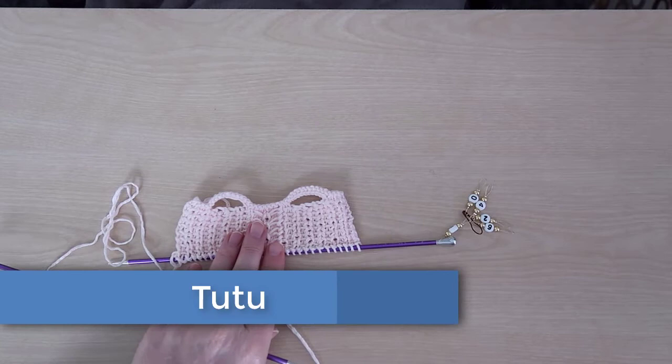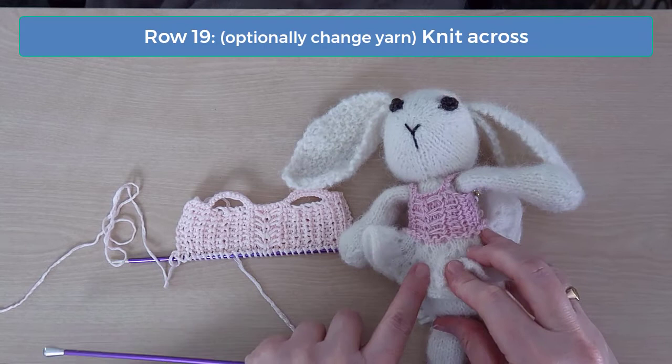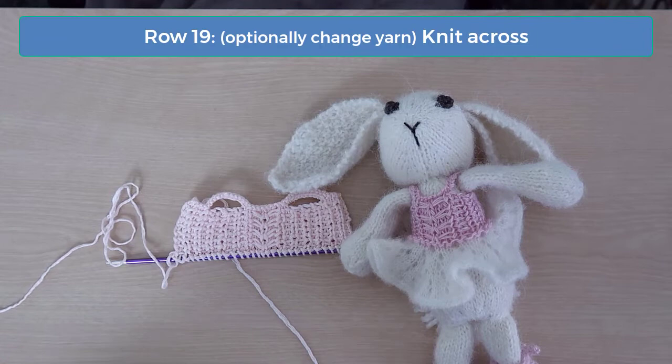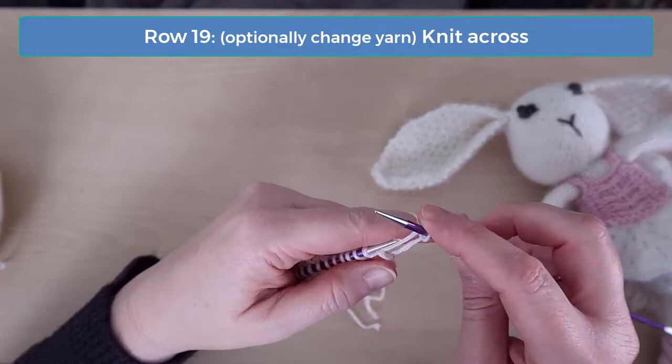You can continue knitting the tutu with the same yarn you used for the top — that's what I did on the dress that this hippo is wearing. Or you can switch to a different yarn here, and that's what I did on the dress that the bunny is wearing. If you use a super fine yarn with the same size of knitting needles, you get a shorter and lighter weight tutu that has a really airy, holey look. For the dress in this video, I'm using a yarn that's a lighter weight than what I used for the top.